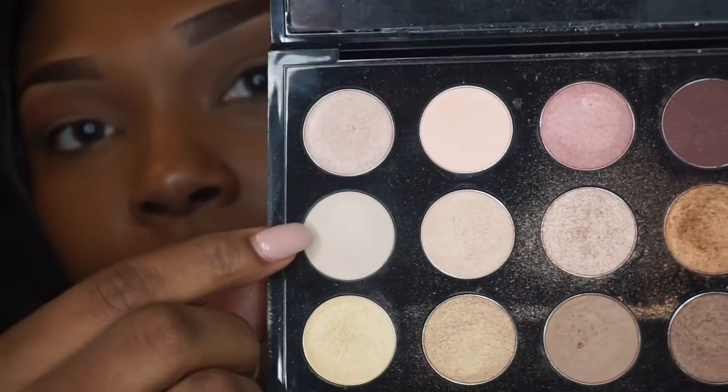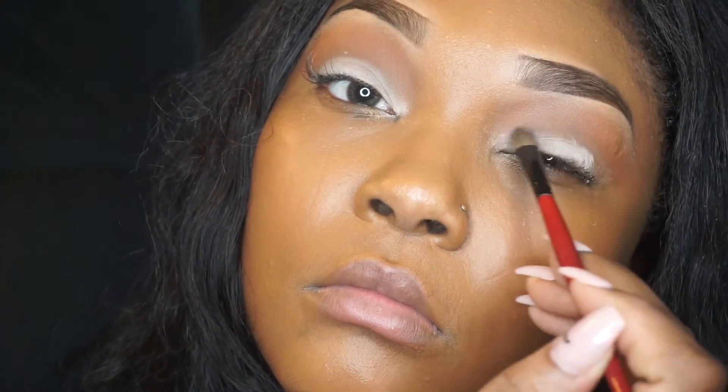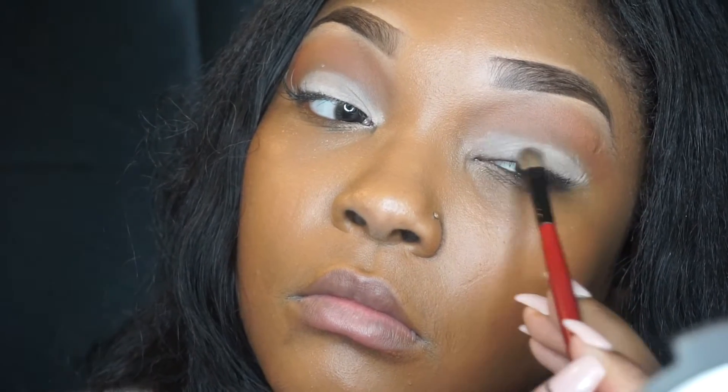Now I'm going in with my 15 Warm Neutral palette by MAC and I'm using this — I guess it's kind of like a matte white, or like a rich tan to nude color — and I'm applying that onto my lids and just packing that right on.